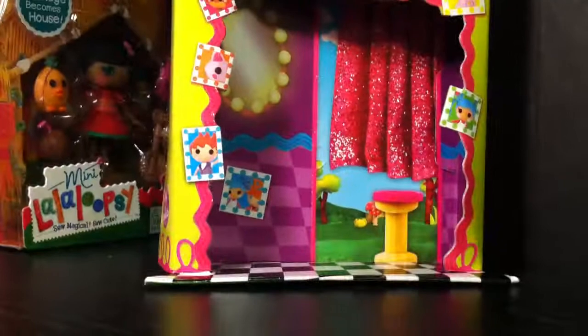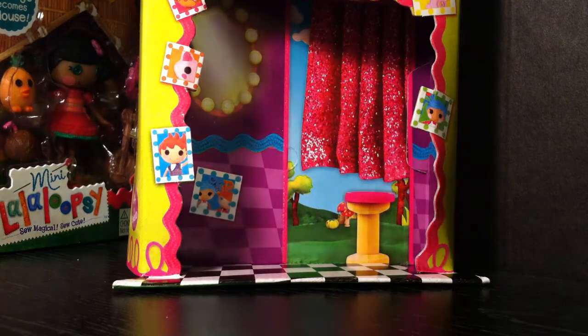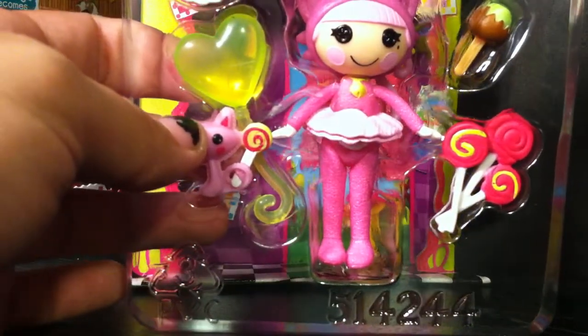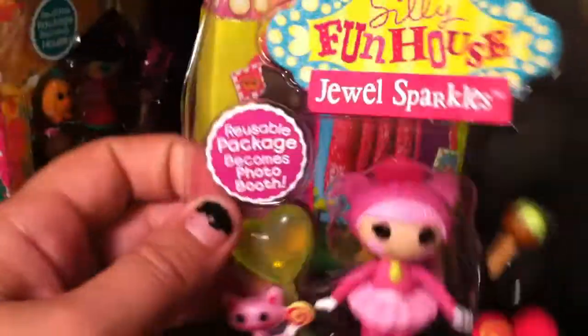When you get your packaging, it's three parts. You've got your back piece — this one in particular is being called a photo booth. Then you have your front piece of plastic that just says 'Mini La La Loopsie, ages 4 to 104.' And then you have your plastic piece with your toys. Usually this piece will say the toy's name on it and tell you what the packaging is. Sometimes they have information on the back of the packaging, but this one doesn't.